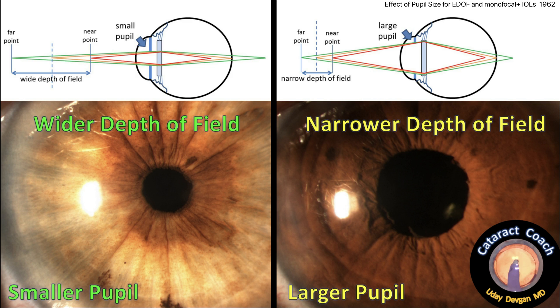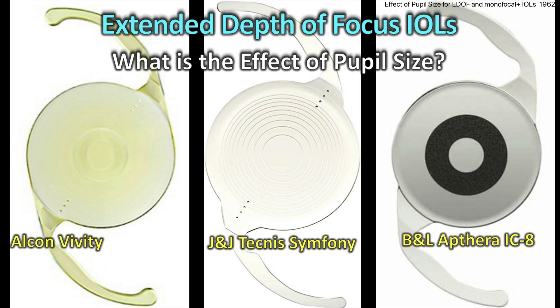We know pupil size is important for depth of field, and that depth of field is wider when we have a smaller pupil, much like a camera with a smaller aperture giving us that wide depth of field. The larger pupil is going to give us a narrower depth of field, but of course lets in more light for dim lighting situations. You've all seen patients in your clinic with small pupils and a monofocal lens, and yet they have no need for glasses near or far. What about these extended depth of focus lenses? What is the effect of pupil size? Let's go through them one by one.